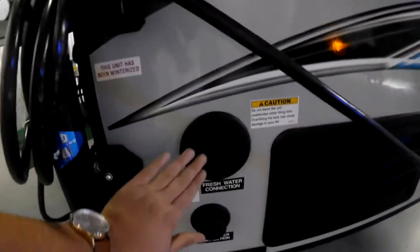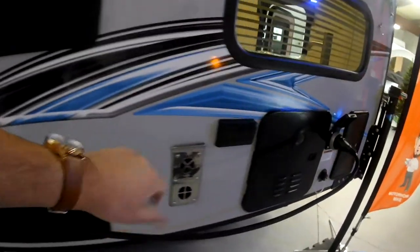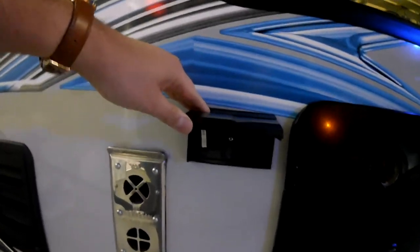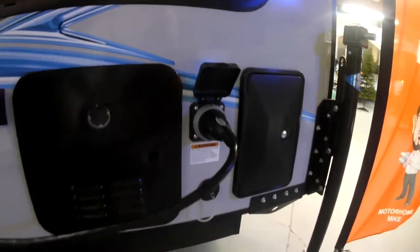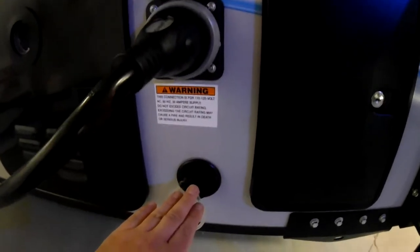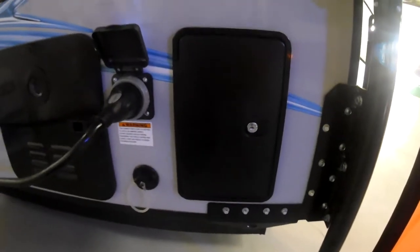Coming around here you see your fresh water tank and your city water connection, outside of your refrigerator and furnace. Your electrical outlet — so if you are plugged into shore power like we are right now, we have some access to power on the outside. Here is your 30 amp electrical plug that you would plug into a powered campsite. This one does not have a bathroom, so you do have a drain for a gray water tank right here and an outdoor shower, so you do have a water heater with hot and cold water, which is pretty nice.